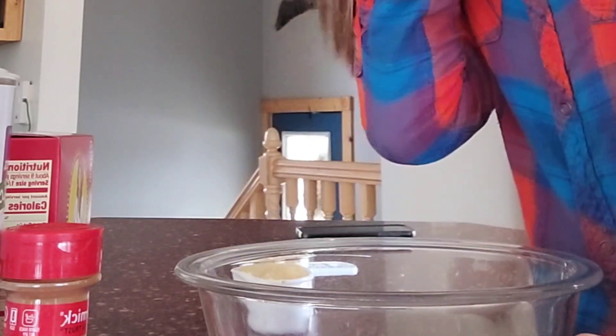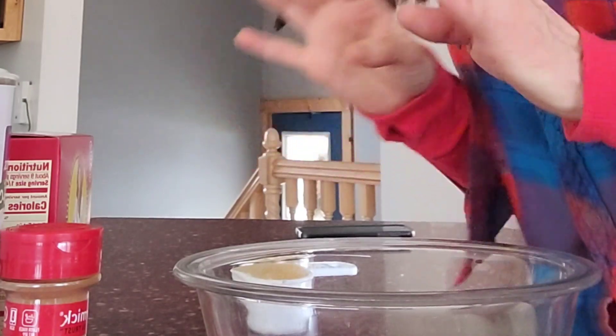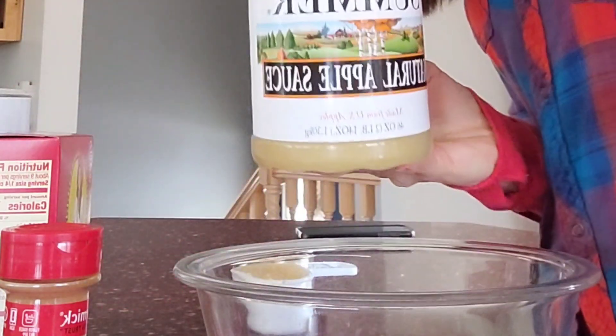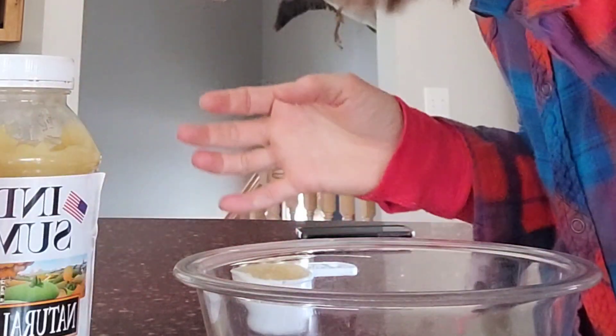I'll turn you around here. So this first one that we're going to make is an oatmeal applesauce raisin cookie. There's only four ingredients. All you're going to need are some quick oats, some unsweetened applesauce, some raisins, and just a little bit of cinnamon.